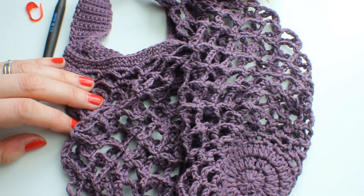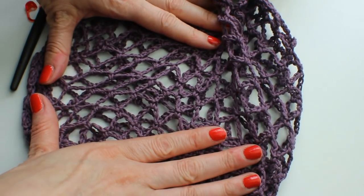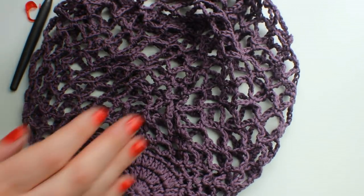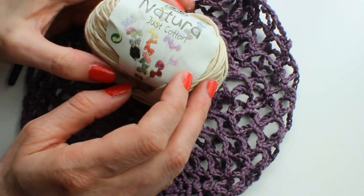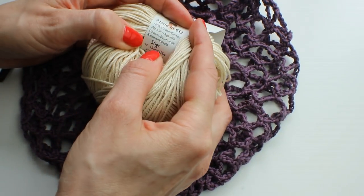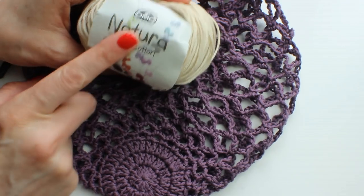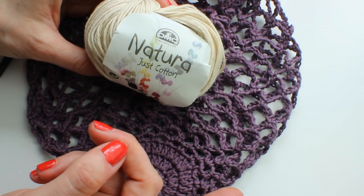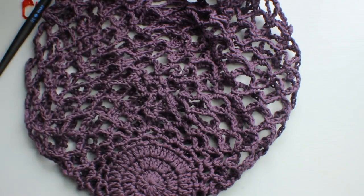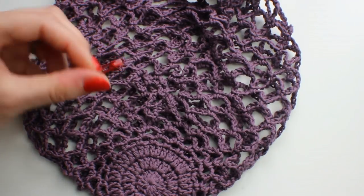Hello, welcome to Zines and Roger. This is a tutorial for a mesh bag, because mesh bags are all the rage at the minute. I'll show you how to make this one so you can have one for yourself. It's very, very simple. You need one ball of 50g cotton — this is double knit cotton, it's DMC Natura — just cotton. It's 155 meters or 175 yards in total. You need a 3mm hook and a stitch marker.